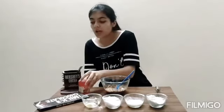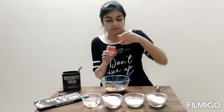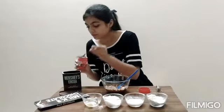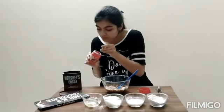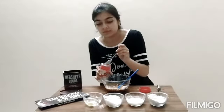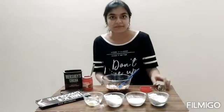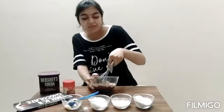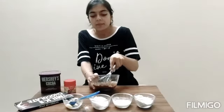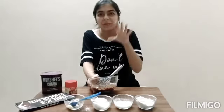After this you are supposed to add half a tablespoon of baking powder. Now you need to mix it all together. You can add choco chips or walnuts or any kind of dry fruit that you like, but personally I don't like anything in it — I like it to be completely chocolate.